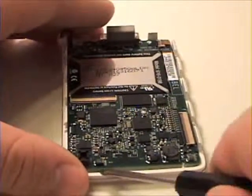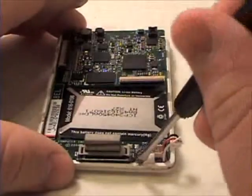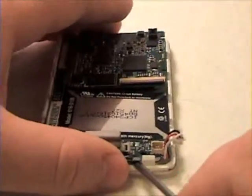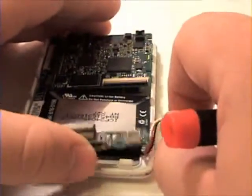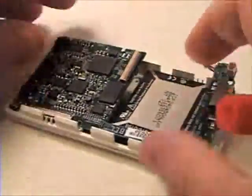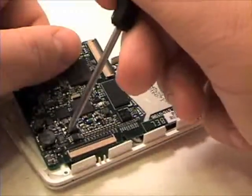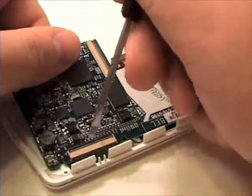Once that is complete, grab your flat tool and gently pry the logic board up and over onto its side. Now you can remove the LCD cable from the logic board.